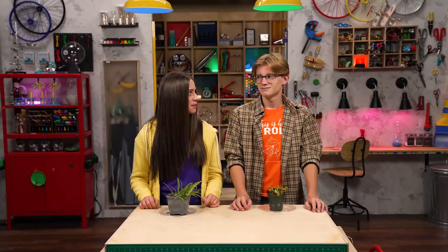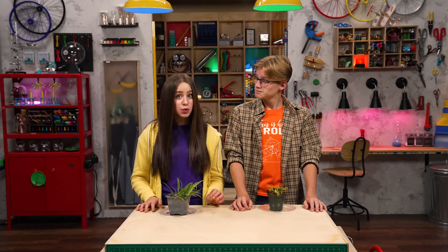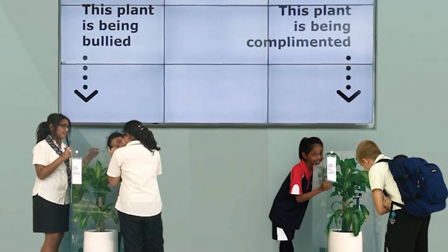Actually, plants love it when you say encouraging things to them. Seriously? For reals! In one experiment, two identical plants were placed in different areas of a school. For 30 days, kids would say mean things to one plant, and kind encouraging things to the other plant. And this is what happened.